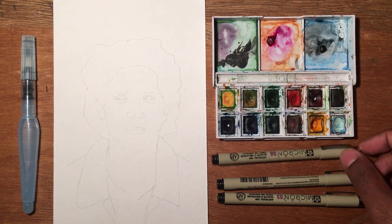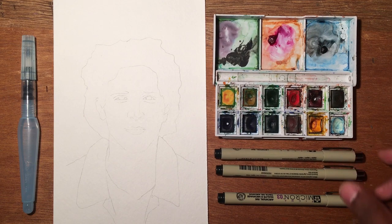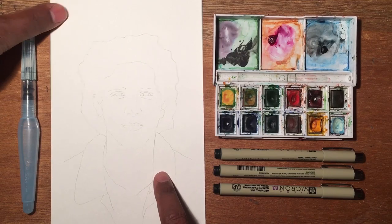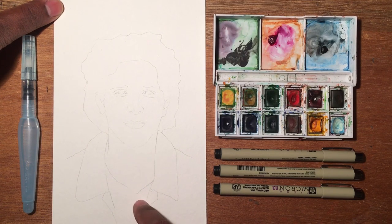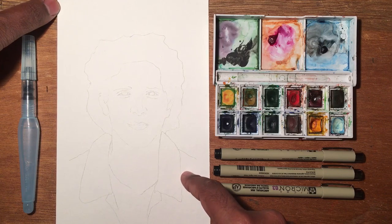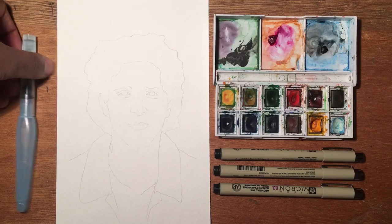On top of that I have these Microns — I may or may not use these lines depending on how the painting goes. But typically, if you've watched my videos, I typically add some markings at the very end of my paintings. To start off, I already outlined his face just so I get the proportions right. I really want to capture the essence of the photo because it's a really good photograph, but at the same time I wanted to do a very watercolor version of it. So here we go, I'm going to go ahead and get started.